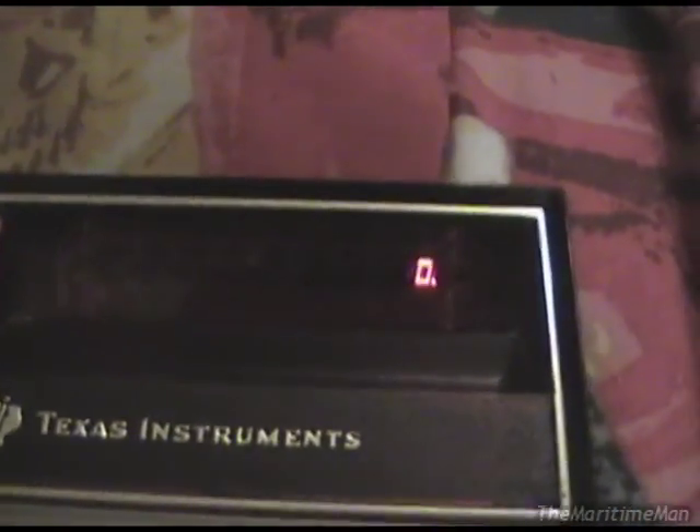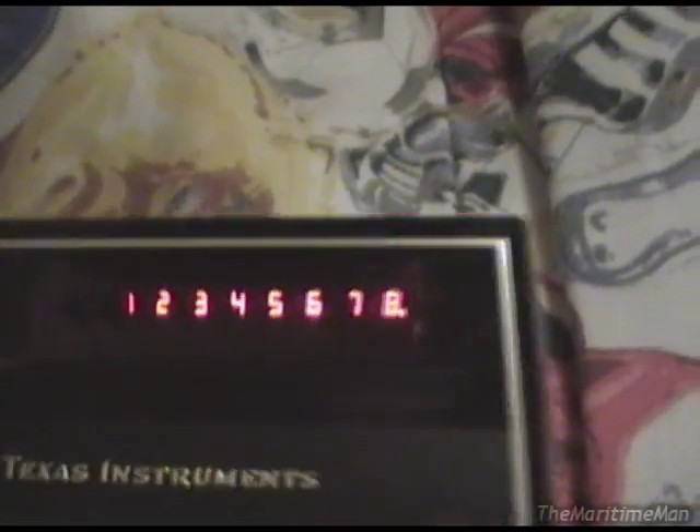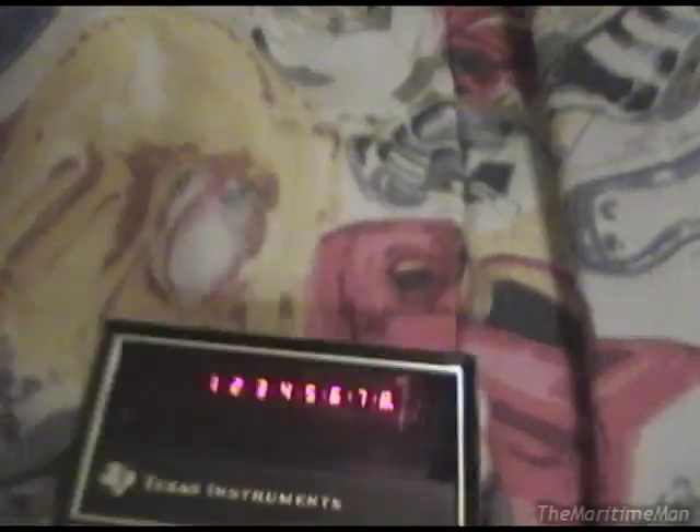Without further ado, we'll turn it on. You can see the LED display there. It looks kind of pinkish on camera, but it's actually a very, very deep crimson red. You can hear the clicky buttons.